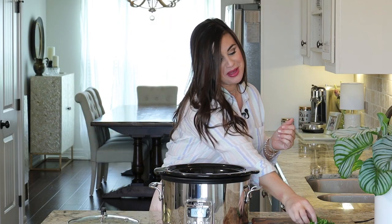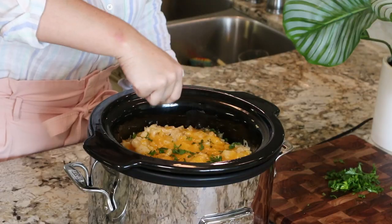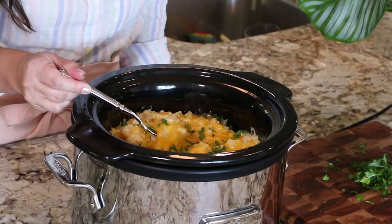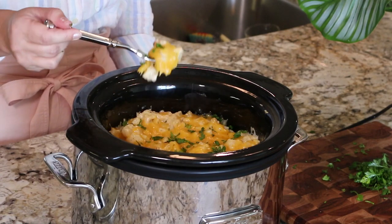The cheese is nice and melty on top. Garnish with that chopped parsley. Are y'all ready to see a delicious ooey gooey cheese stretch? Let's taste it. These are some seriously cheesy potatoes — this dish is a potluck win every single time.